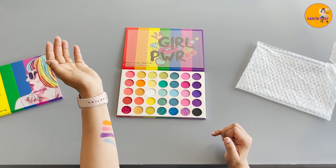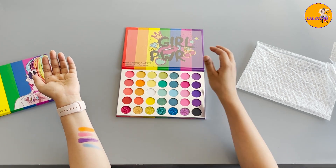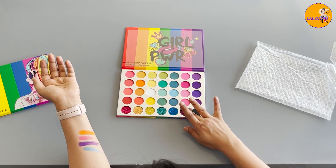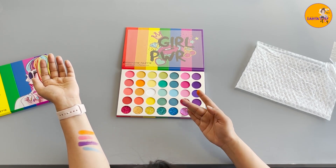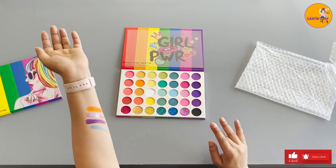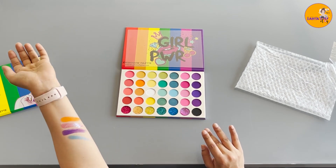Look at the colours. Let me just try the glitters as well. Do you see that? It is so beautiful.